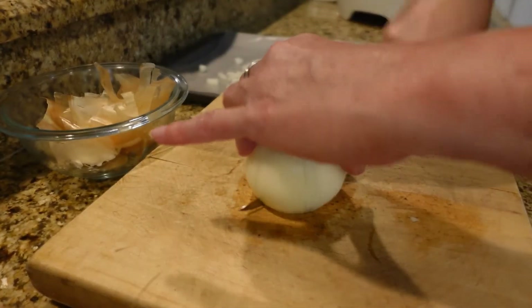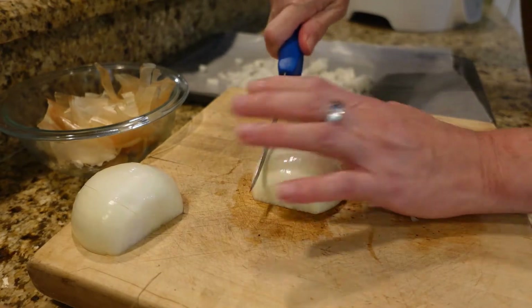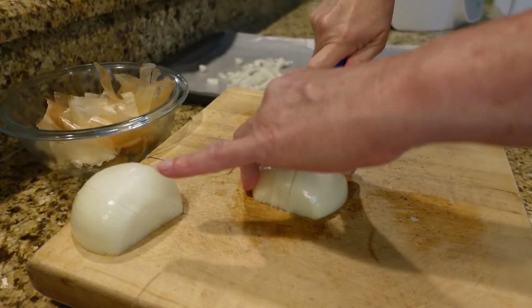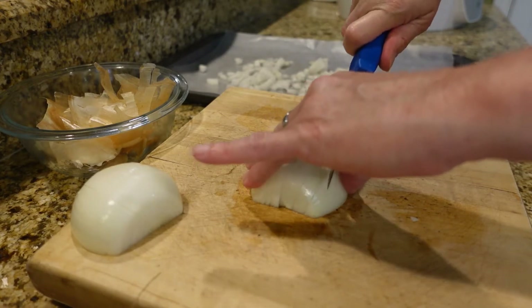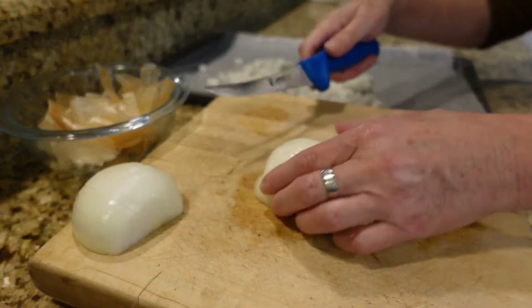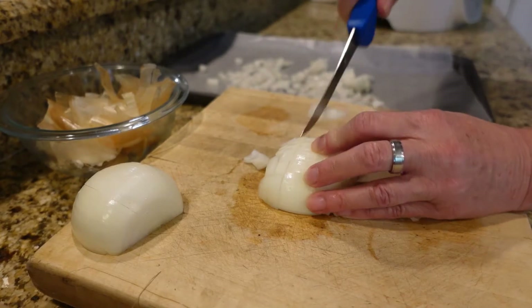Then I'm going to cut it in half and just start cutting it. I kind of have to hold it together — I'm going to do it horizontally first. I'm sure you don't need a lesson on how to cut up onions, but you never know — I find this the easiest way to do it.